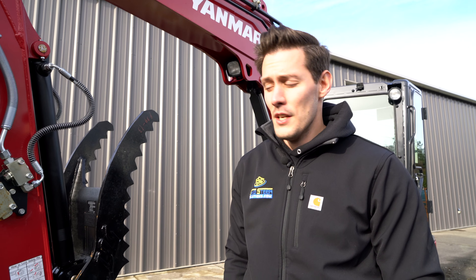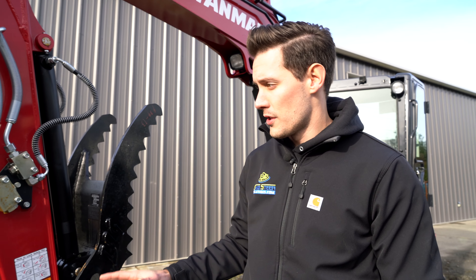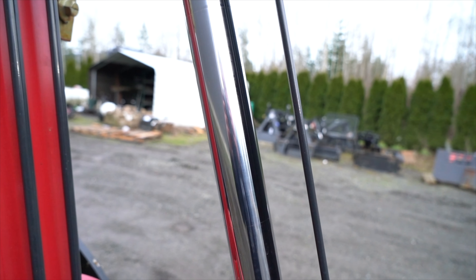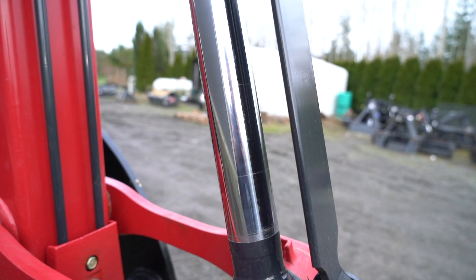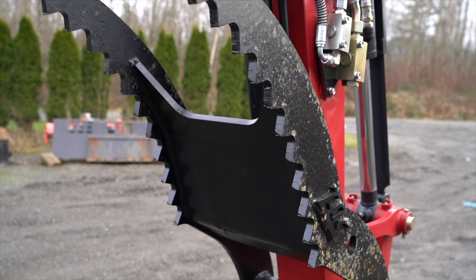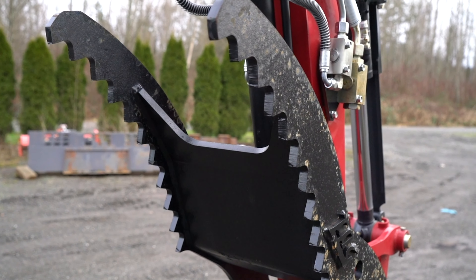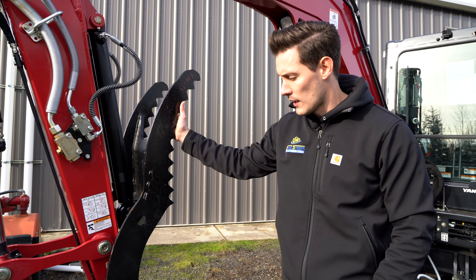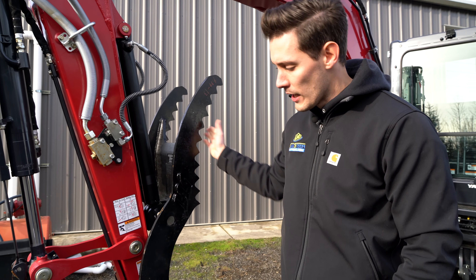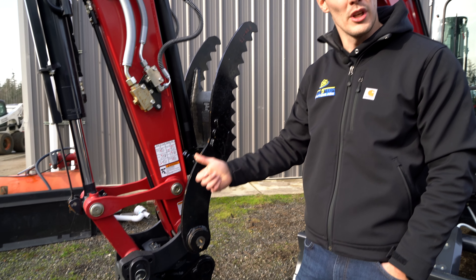One of the nice things about this machine is just how well it's built. It comes with great features like the cylinder guards here - that's going to prevent you from bumping into stuff and scoring up your cylinders. The hydraulic thumb has really a lot of purchase on it; these teeth actually grab into stumps really well, giving us great opportunities to pull stuff out and probably get some good footage of it.